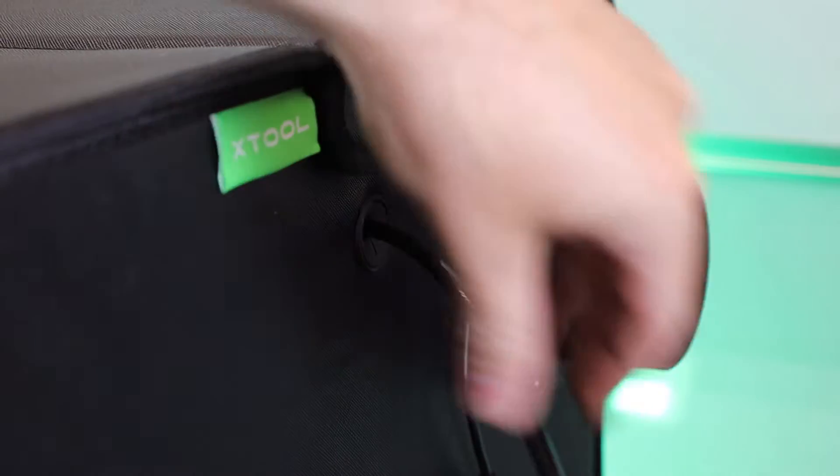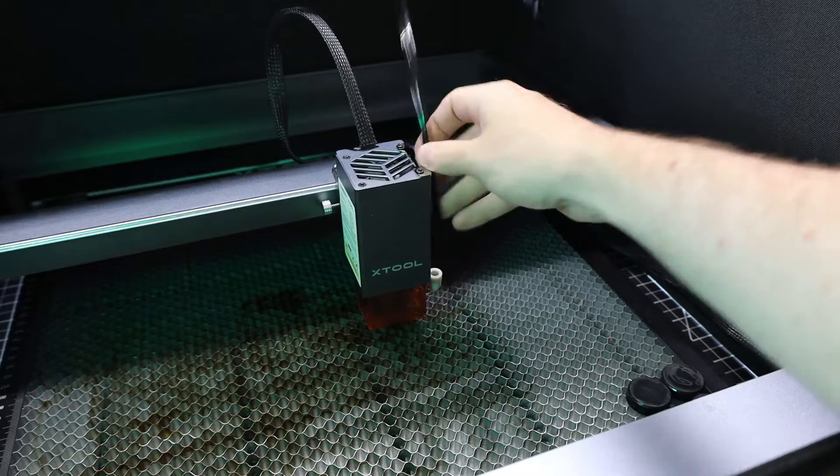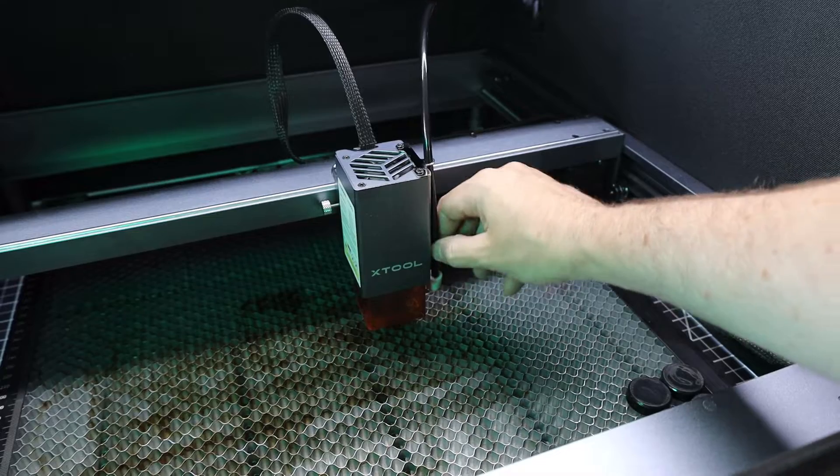With the enclosure set up, I can put my air assist line in and plug it into my laser head, and this will also keep it up and out of the way of everything too.